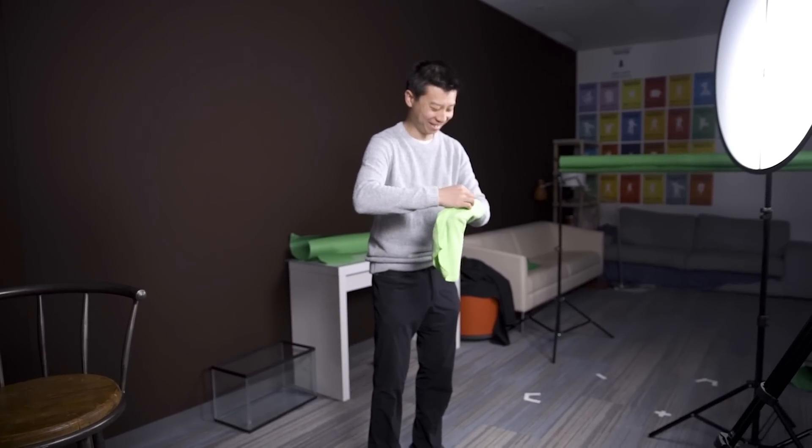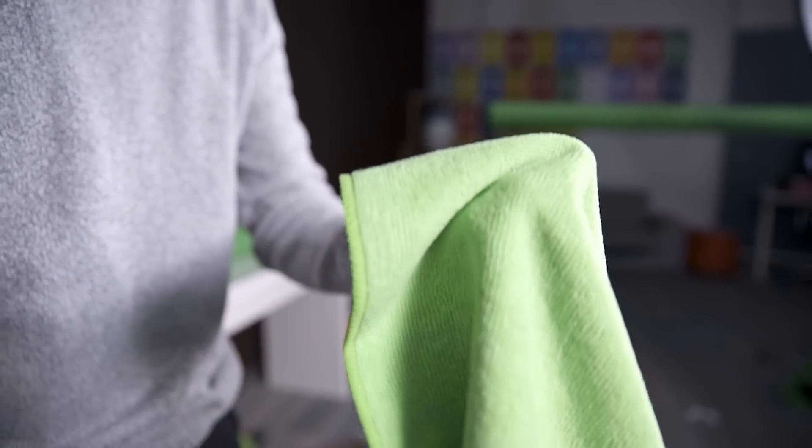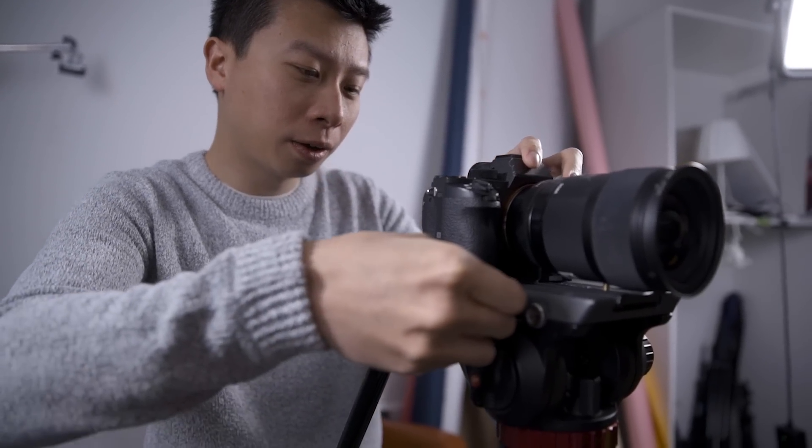First, wrap some green screen fabric around the limb you want to key out. Make sure that the actor isn't wearing any green clothing or that'll be keyed out too. Next, make sure your camera is steady. Use a tripod or set it on a stable surface like a table.